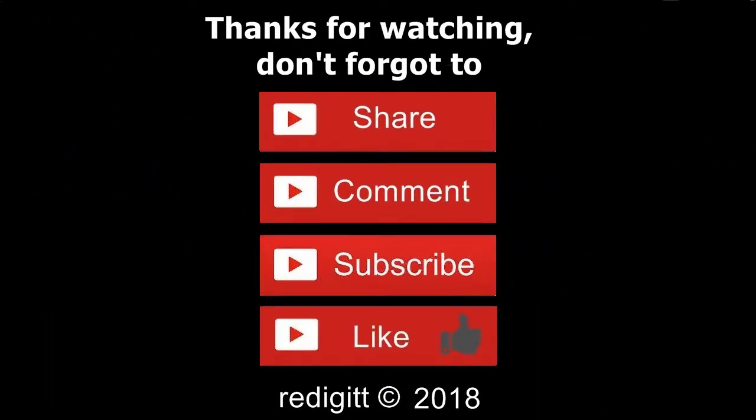Thanks for watching. Please share, comment and subscribe. See you next time, goodbye.